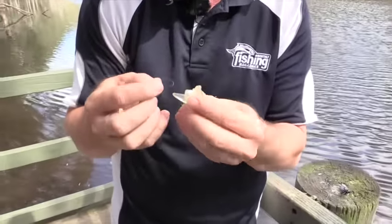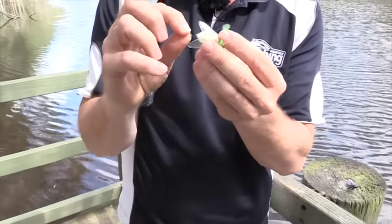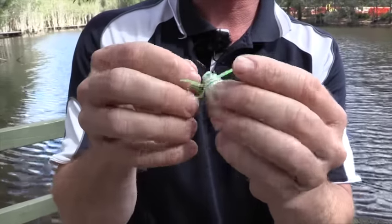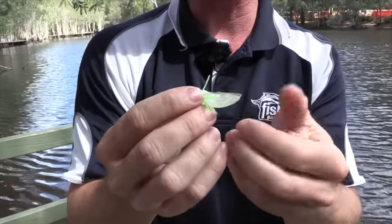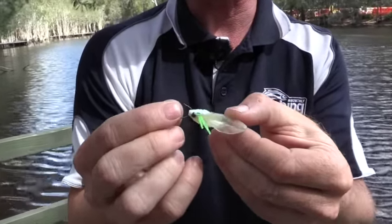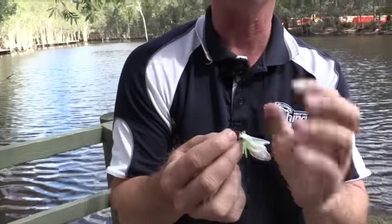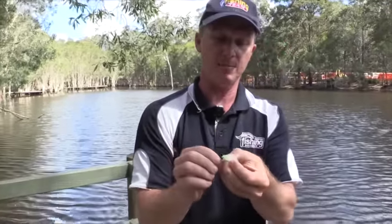The first way we're going to try rigging it is with a drop shot hook straight through the tail — in the water that's obviously going to sit straight up like this. Alternatively you could rig it with a drop shot hook straight through the nose. The plastic in this bait is actually quite hard, so it won't pull out unless a fish really T-bones it and tries to run away. The theory is a big bass — or even a big bream — will get its mouth all the way around this thing.